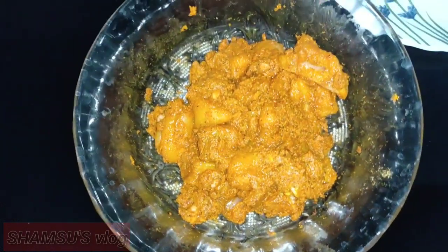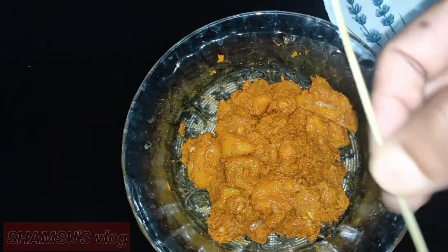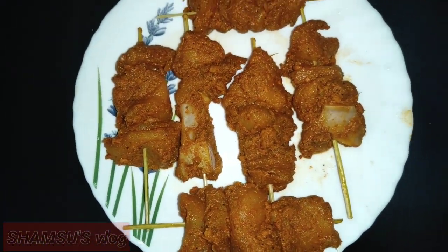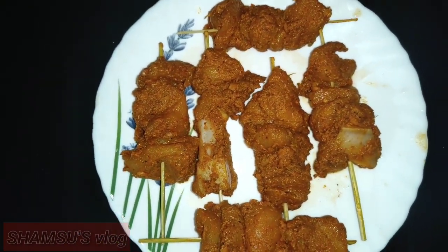Now we will cook this on a stick. We are going to cut it into at least 3 pieces. We will cut it in this one. Now we will try this in the russku potter.